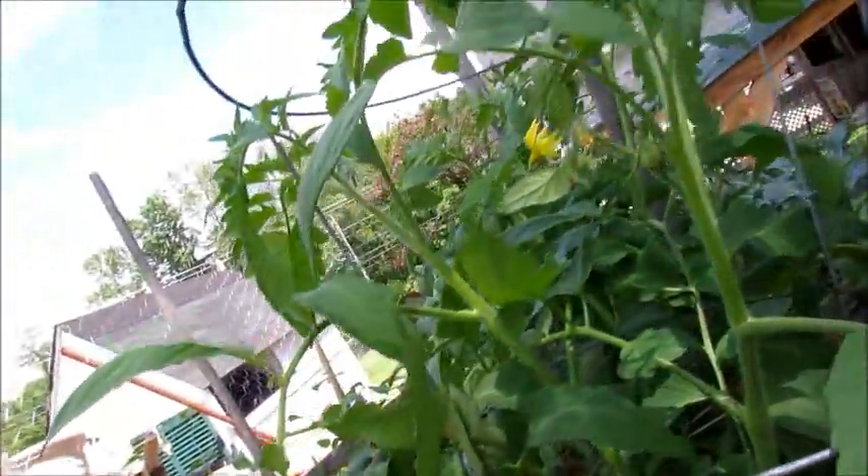Right here — tomatoes! Look at that! Yay, that is so cool!